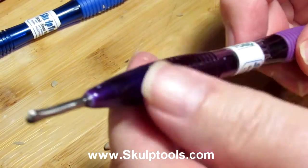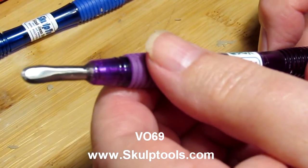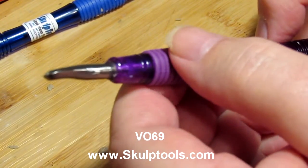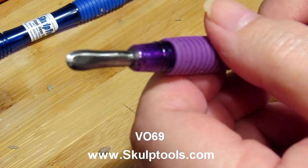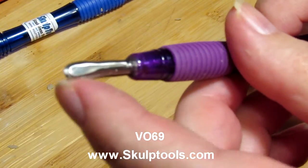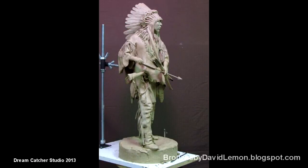This is the other tool I was talking about — this is the VO69. I think you can see the shape of this end of the tool a little better. It's good for getting in there and making hair texture as well, by using the edge of the tool — just this edge — and running it along the clay. All right everybody, have a great day!